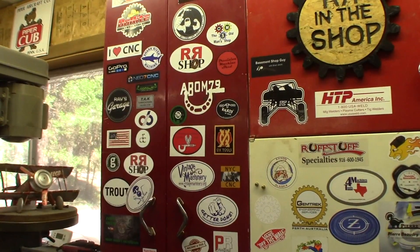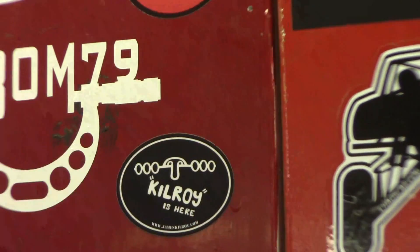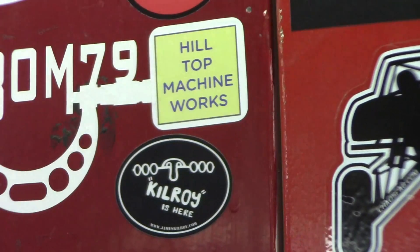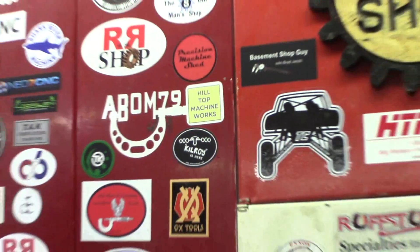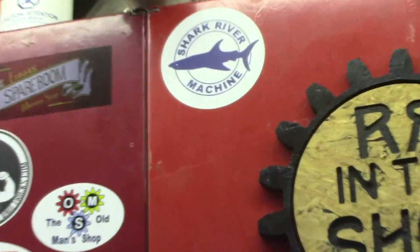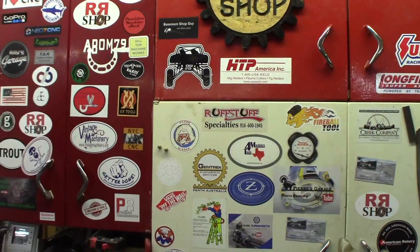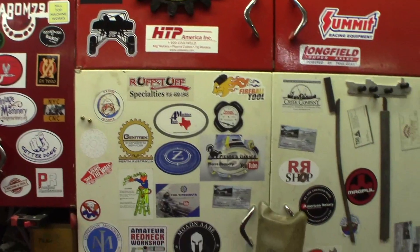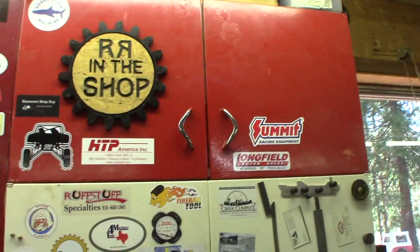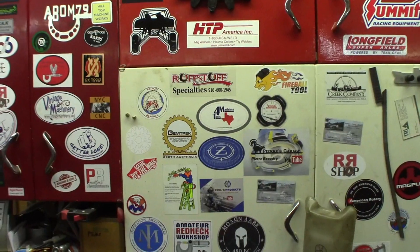We'll put Tom's sticker up on the board — there's a spot right there. I think I can get him right there next to Adam. That thing just sucked right on there. There we go, Tom. I've got quite a few now. I got a new one up there also — Shark River Machine is on here now. I still have some room though. If you've got a sticker you want on the board, send me one and I'll put it up.